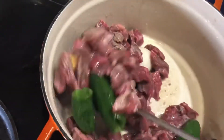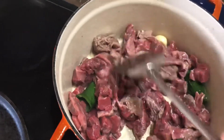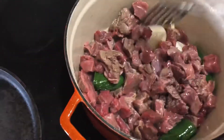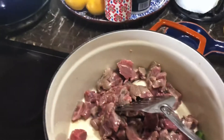After you get it all brown, you're gonna add some water to it and boil it — probably about 45 minutes to an hour, just until it's real tender. Then I'm gonna show you how to make the green sauce that goes with this.